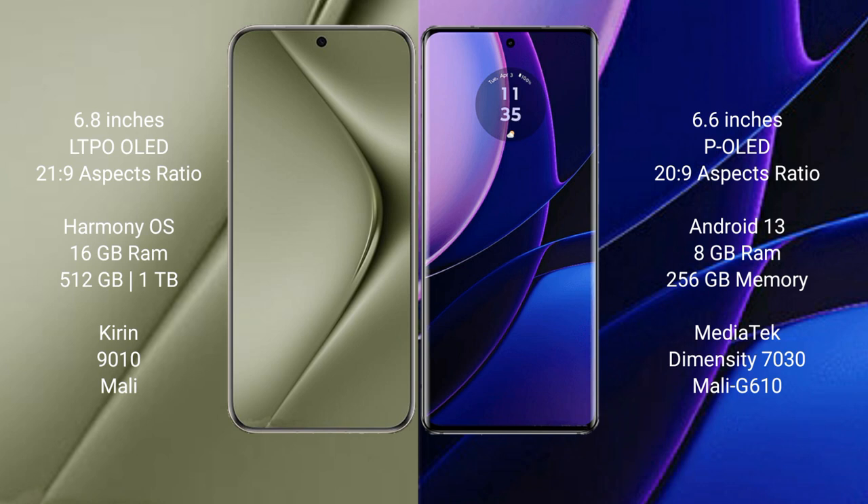The Huawei Pura 70 Ultra runs on the HarmonyOS operating system, while the Motorola Edge runs on Android 13.